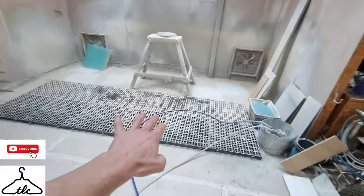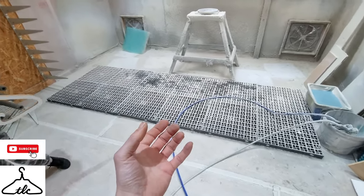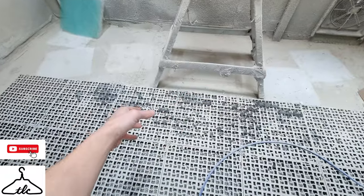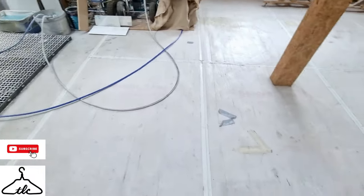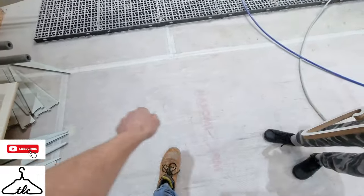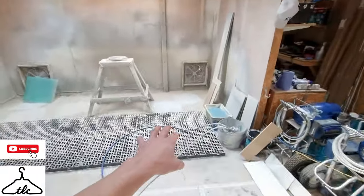One thing I want to talk about is the floor grid. It's like a driveway grid — the kind where grass grows through — quite thick and substantial, each tile is 500 by 500, so we've got about three square meters. When you're spraying, overspray near your feet hits the grid and 50 to 70 percent goes straight through to the bottom. You can see there are no footprints here, so I'm not walking paint around the room. Well worth investing in.